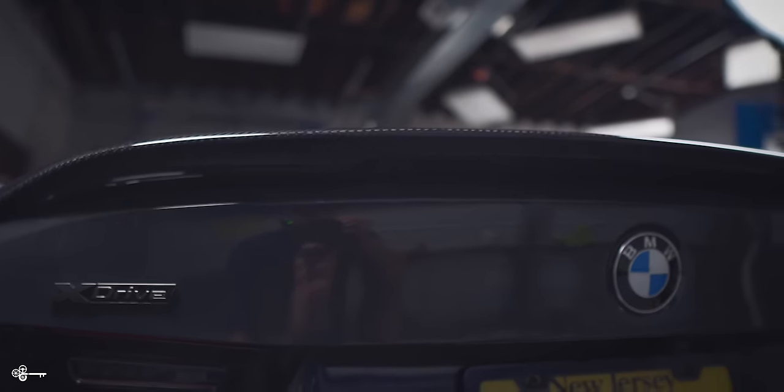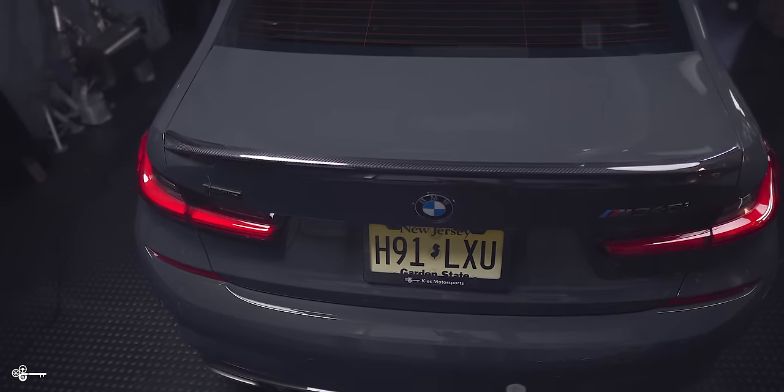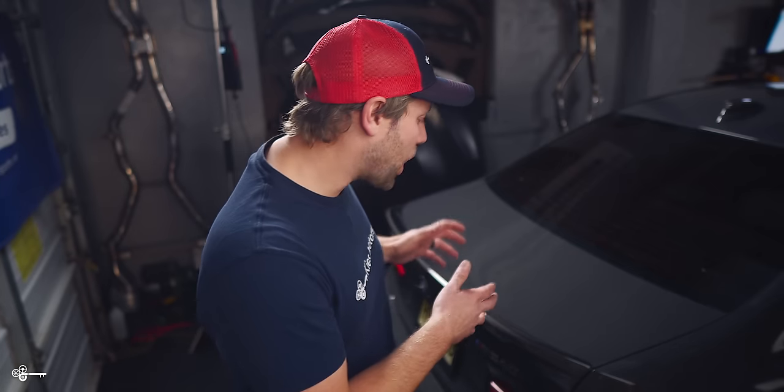As you can see, this carbon fiber spoiler for this G20 BMW looks phenomenal and it goes really well with the other carbon accents currently on the car. For more information on these products and all the tools we use, be sure to see the links down in the description. Once again, my name is Brian. Thanks for watching Keys Motorsports. If you like our videos, give us a thumbs up, make sure to subscribe, and check us out at keysmotorsports.com. Thanks for watching and have a great day.